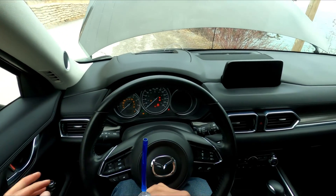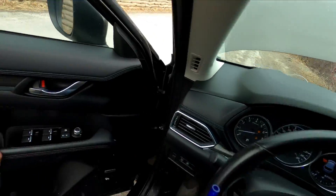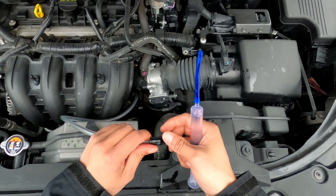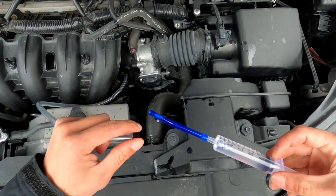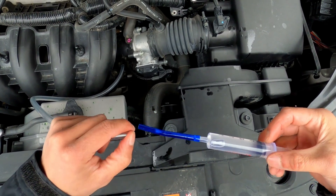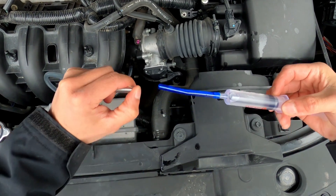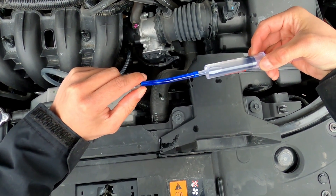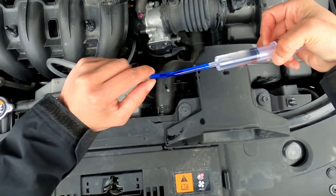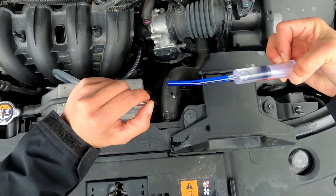With everything ready, go ahead and start up the vehicle. Remove the cap and make sure your thumb is covering over the opening so not too much air goes into the engine, then slowly inject the seafoam. It is good to control how much air goes in, because the more air goes in the higher the engine revs — so you want to make sure your engine doesn't rev too much. Just make sure not a lot of air goes in while you introduce the seafoam.